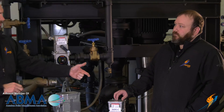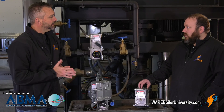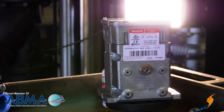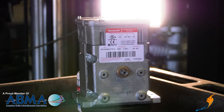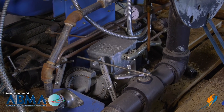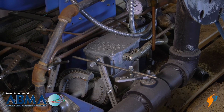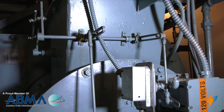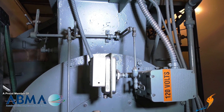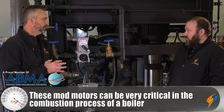Walk me through how this would work on a linkage system. So basically you've got a motor here — it's got a double-end shaft. When you power to it or it receives a control signal, it will start to turn. Usually they'll have a crank arm on here with the linkage attached to it. You would have a rod that attaches to a valve or a cam of some sort, and as it starts to drive, it's moving that linkage and driving a cam or driving a valve open or to a different position. Pretty critical in the combustion process on a burner system.